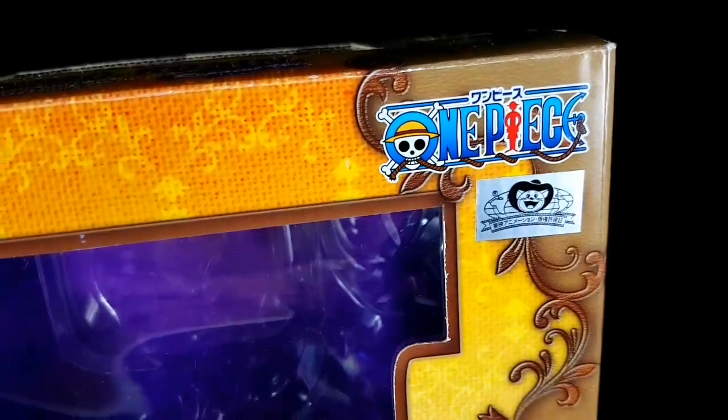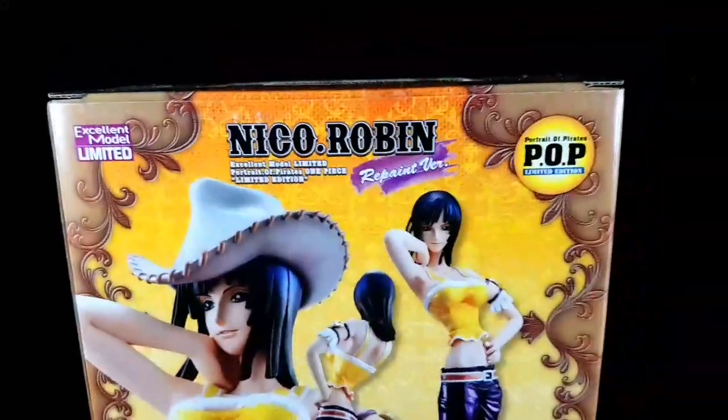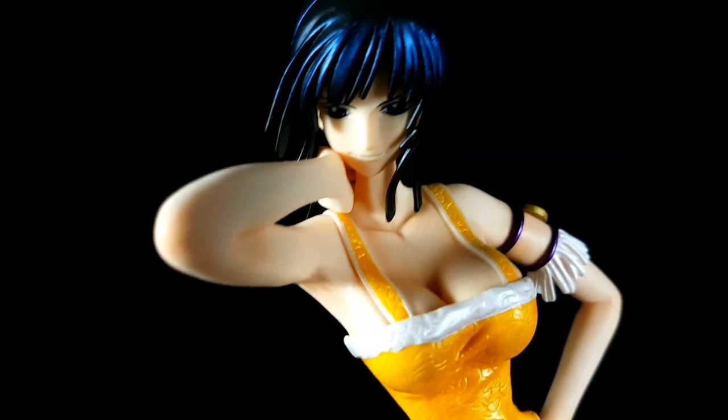Here's a toy sticker — it's the front of the box, sneaker Robin repaint version. Here's the side, here's the back, here's the other side. And now let's take a look at the Nico Robin figure.